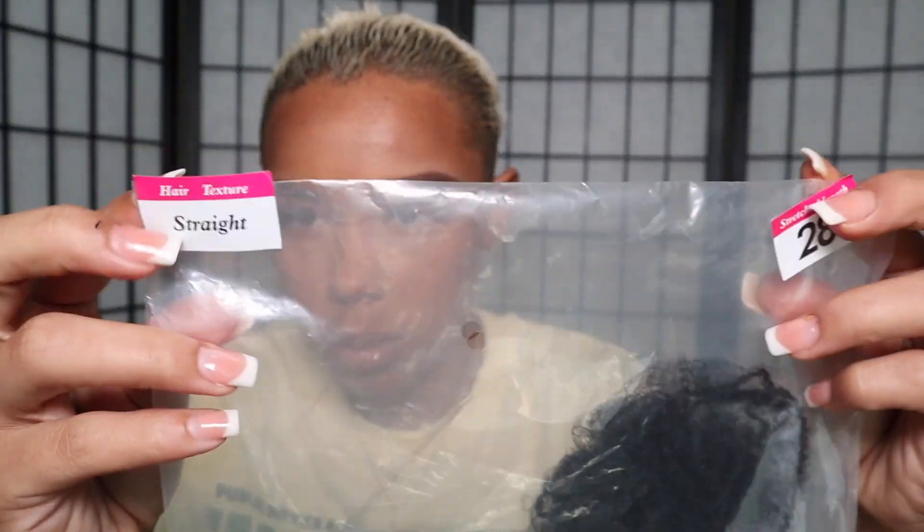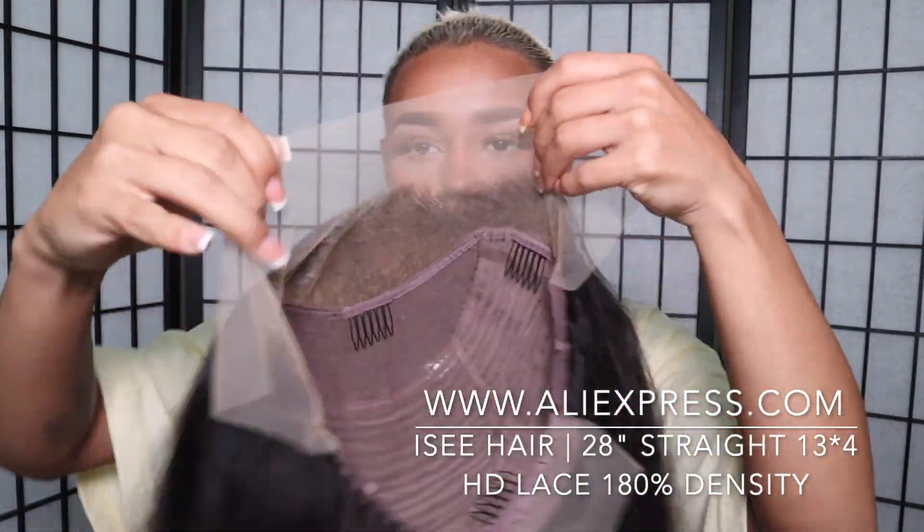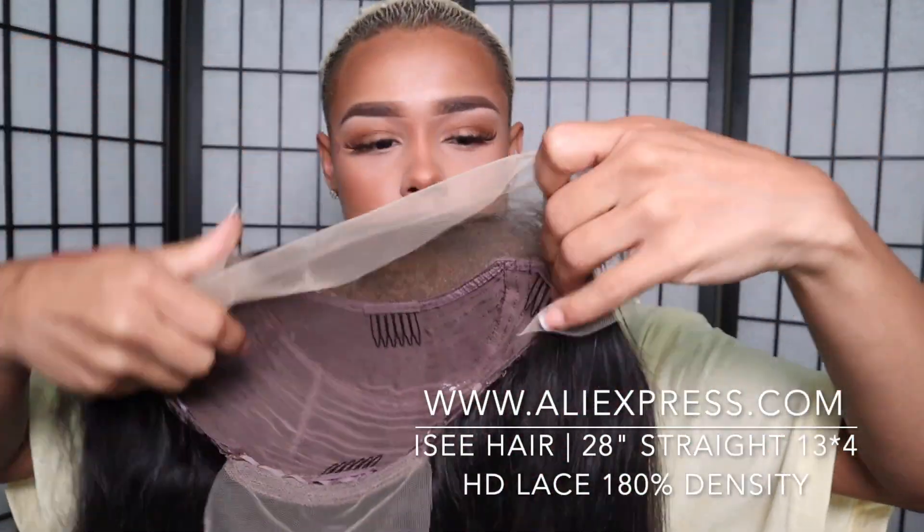This hair came in 28 inches and it is straight. Now, y'all are gonna be mad at me, but I cut this hair before I filmed this video. I tried to do a curtain bang layer look and I cut it up.